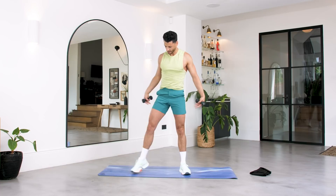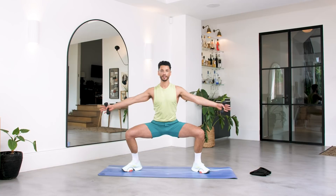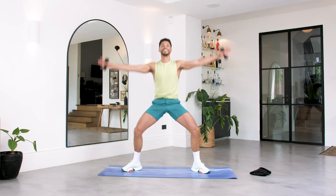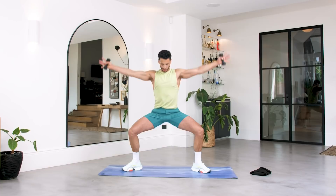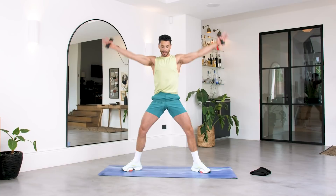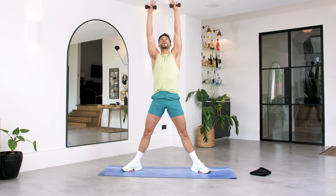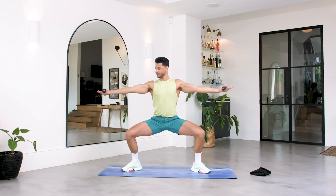Gorgeous. Arms come to the side. Turn those toes out into this nice wide sumo. Arms are at the side — as you push up, bring those arms together. Keep the shoulders pulled down. Squeeze through. Push those legs together. Drop it down, squeeze. We've got ten more — let's go. Try and get an inch lower. Keep that pelvis tucked under, like you're between two panes of glass. Try and be in a straight line. We've got three, two and one.